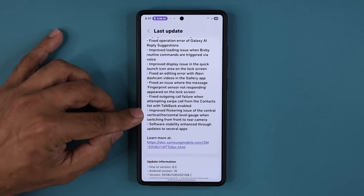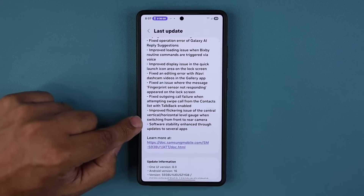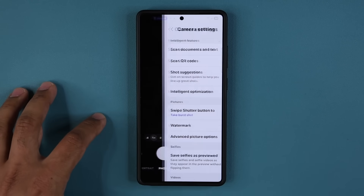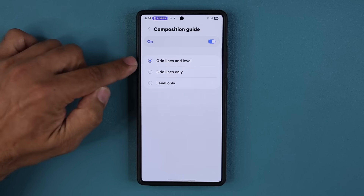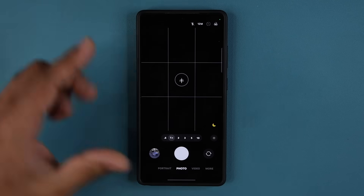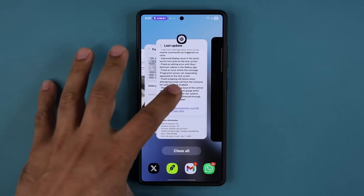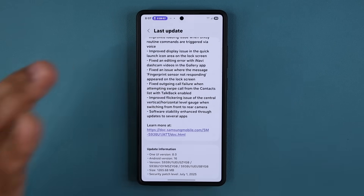There are some minor bug fixes, and probably an important one: improved flickering issue of the central vertical and horizontal level gauge when switching from the front to the rear camera. If I go to my camera and enable the level under composition guide — grid lines and the level — apparently as you switch back and forth between the front and rear camera there was a graphical problem that's been fixed. Hard to demonstrate, but if you were having the flickering problem, that's been resolved.